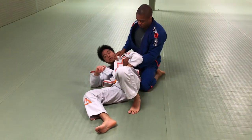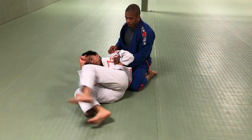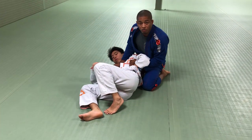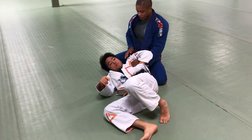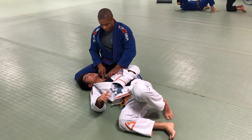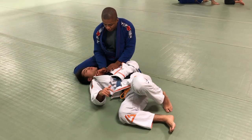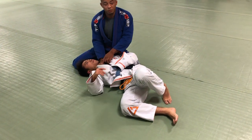So when I make a grip right here, I can go to the paper cutter choke. I just put my hand — for the paper cutter choke, I use this part of my hand over here on this part right here of his neck. I don't move my wrist. I use this part. I place my hand first, and then I grab. But he's going to push.